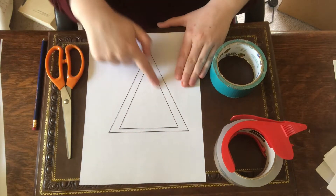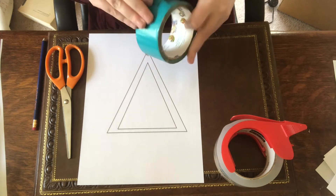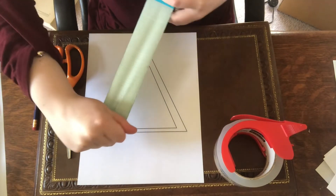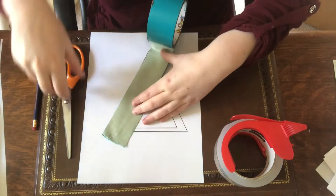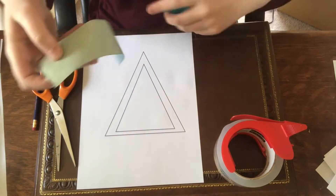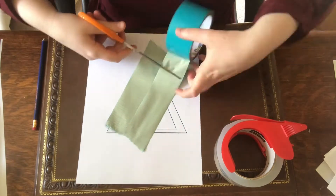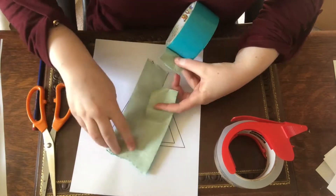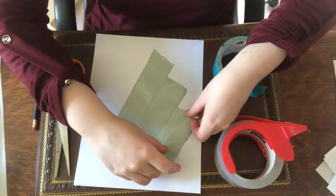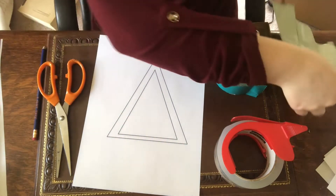I'm going to start by making my back out of this teal duct tape. I'm going to do that by ripping off a strip that is slightly longer than the length I want to cover my frame. Now I'm just going to cut off that strip. I'll keep going, putting strips of duct tape overlapping slightly so they stay together, being careful not to get the duct tape curled on itself. That should cover the entirety of my outer frame.